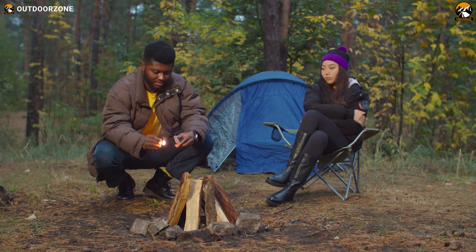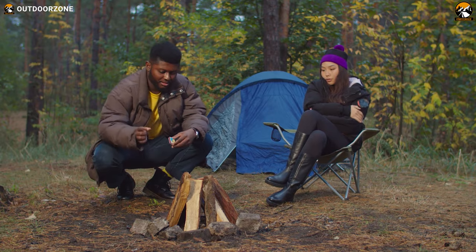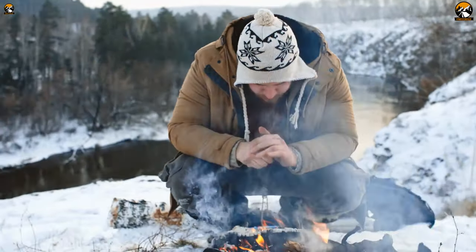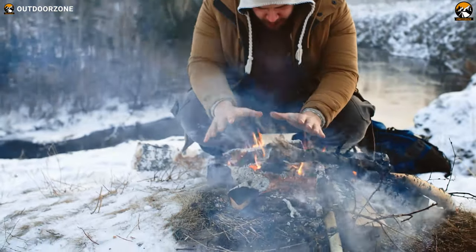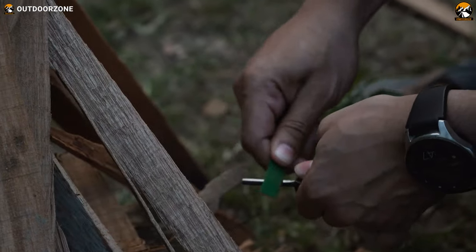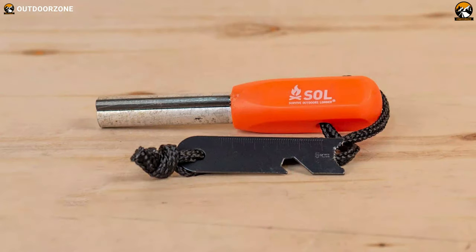A lighter and a book of matches will typically do the trick in favorable conditions. But during camping or backpacking, when the weather is windy, snowy or rainy, and the demand for a fire in the woods is on the rise, a fire starter sparks the most while the other options fail.